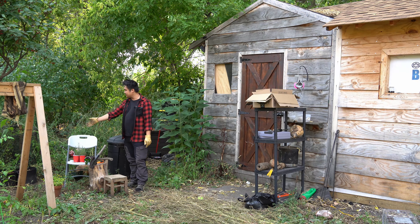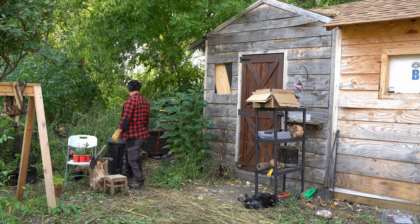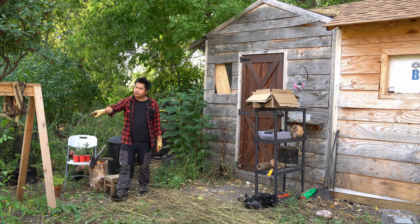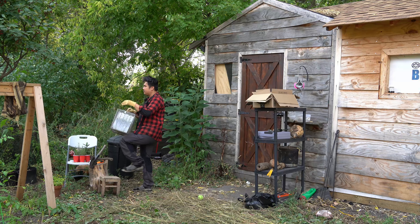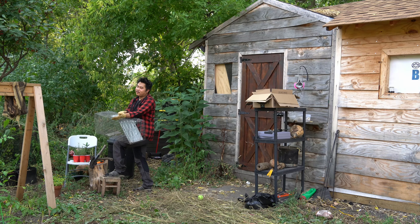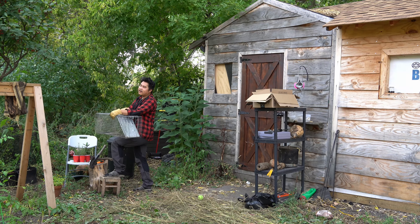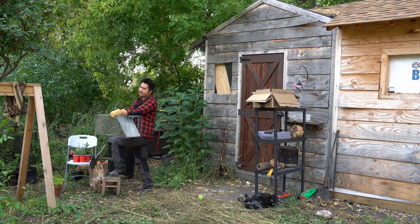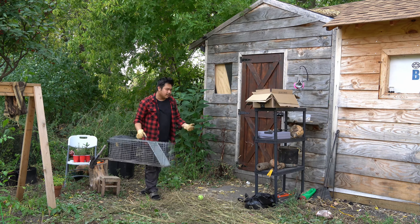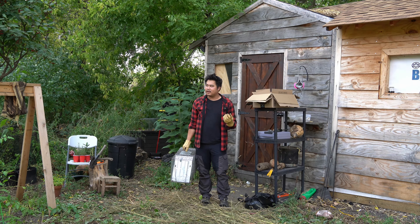This is an excellent spot because squirrels always climb up here and they're always along this tree line running through the neighborhood. I always catch them from over here and over there. I have a third trap I'll place right here near the garden. All of this is necessary to protect the crops I've been working hard to plant and grow. The squirrels do this every year — it's an annual thing.